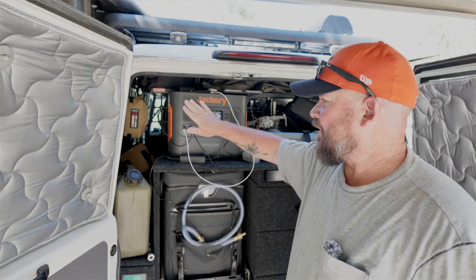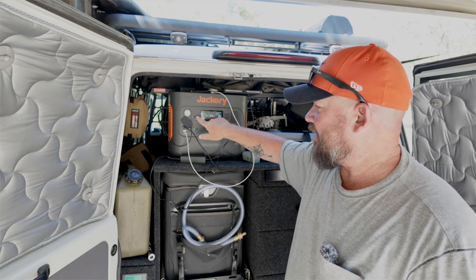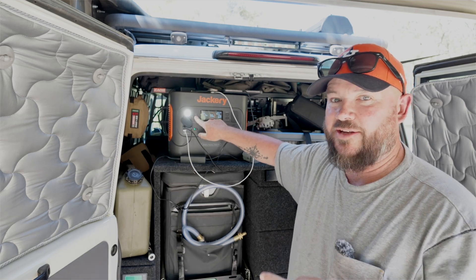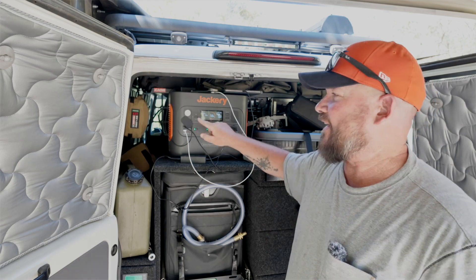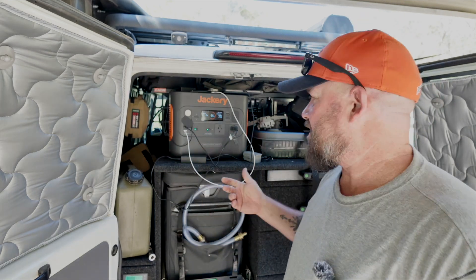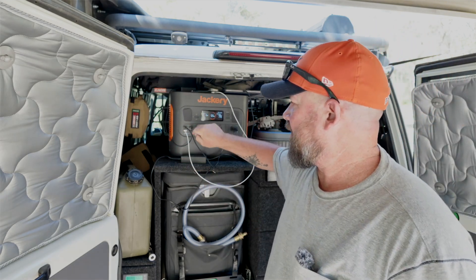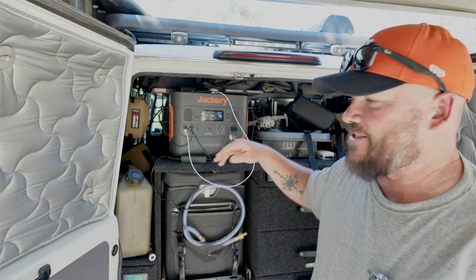On the front of the unit, at the top left-hand corner we've got a light. Pop that little rubber cover down and turn the light on — it's very bright. Hit it again and it gets brighter, and hit it again and it goes into an SOS mode. That kind of makes sense: if you're camping and you have an issue, you can hit SOS and if someone's looking for you, especially by air, it'll help them find you.